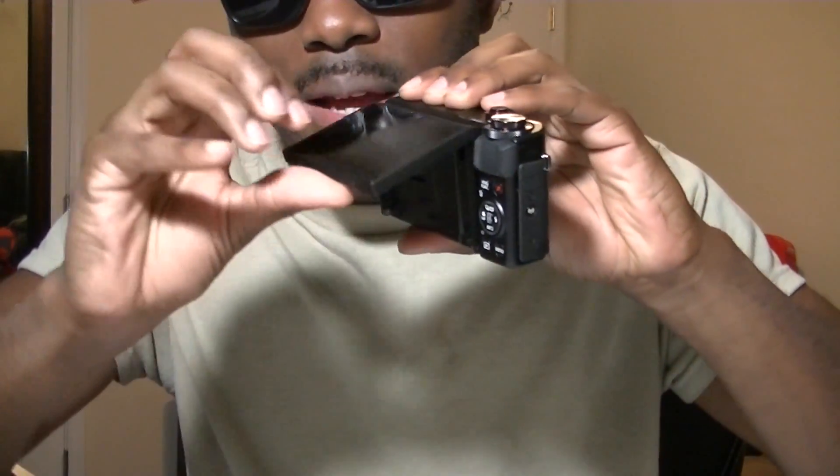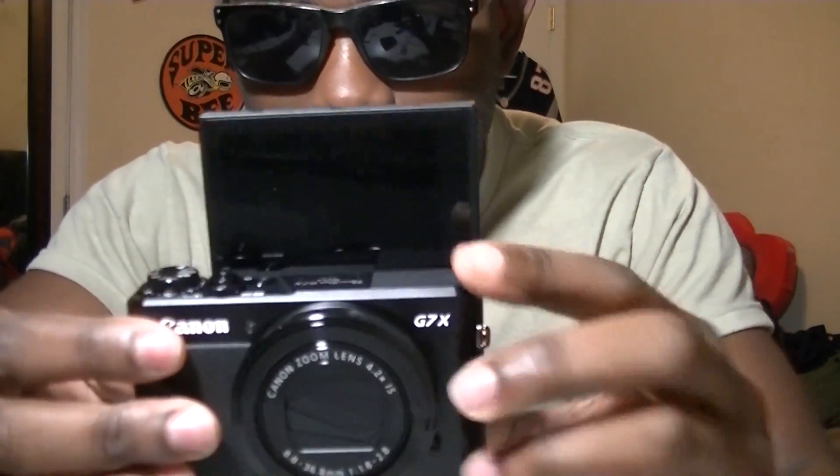I love this camera because it has a screen that flips out, as you guys can see, so I can see myself up here — very similar to this camera where I look over here. With this camera it'll be more like this. Either way y'all won't see that because I'm wearing sunglasses. I can vlog and see myself and do the whole flipping back and forth like I do with the GoPro.